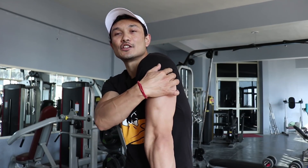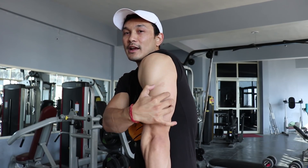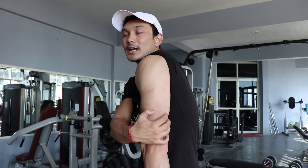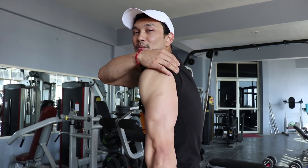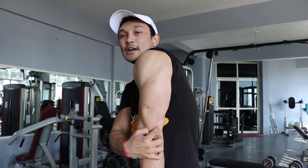First of all, let me tell you how many heads the triceps have. There are three heads: your lateral head, your medial head, and your long head. The long head starts with your shoulder joints. Understanding this anatomy is important before we target each head specifically.